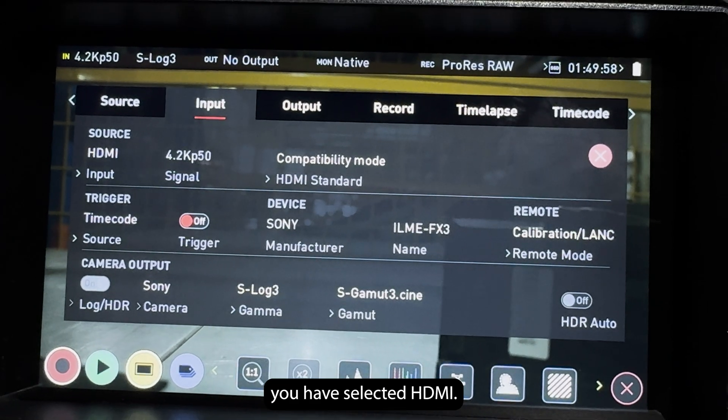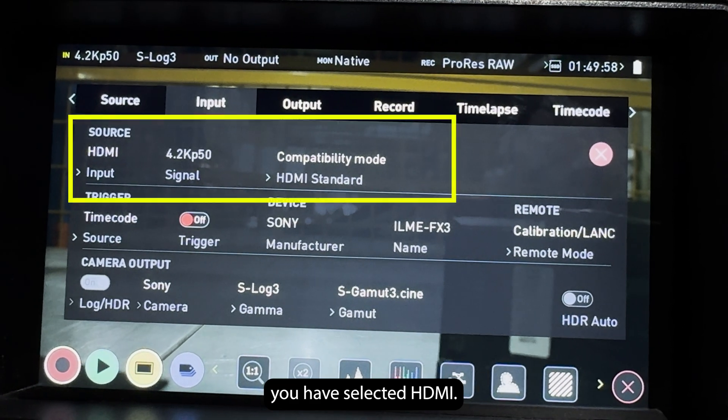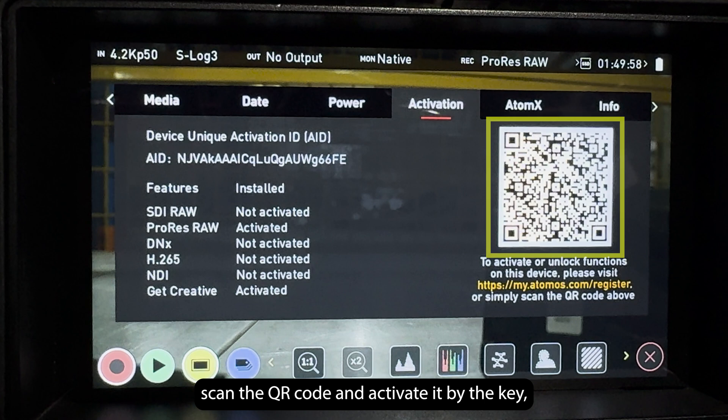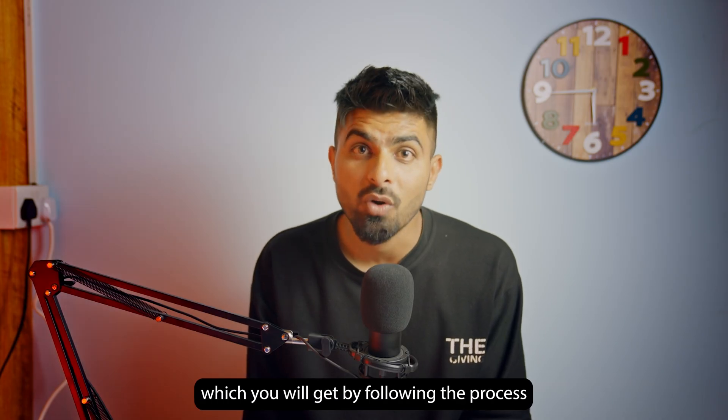To set up the Ninja V, make sure that on input you have selected HDMI. Then you need to make sure that ProRes RAW is activated on the Ninja V. If not, scan the QR code and activate it using the key you will get by following the process on the Atomos website.